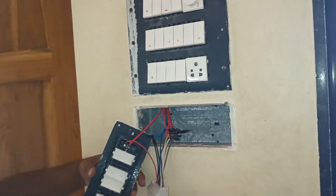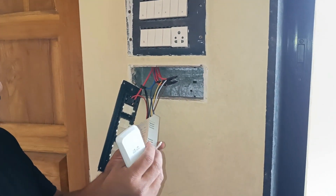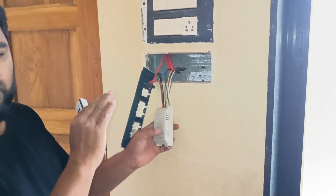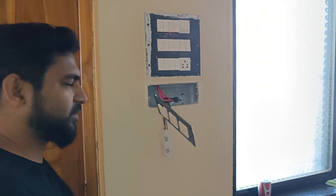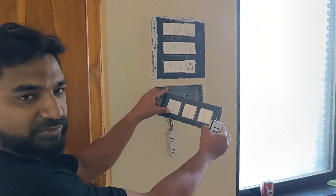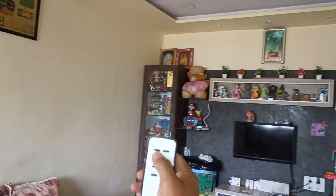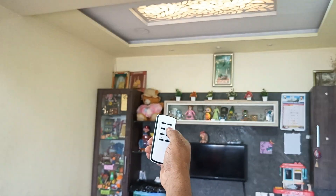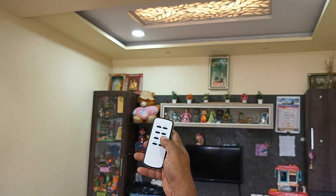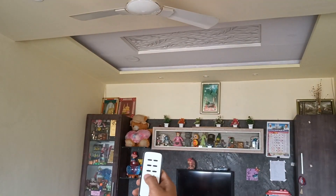This is the remote control — and this is the antenna for the radio frequency RF. Let me turn it on and we'll check whether it is working. You can see here — the master switch turns on. Now let's test them one by one. I can make each one on and off individually — three, four, five, six. The master off turns off all lights at once. You can turn them on all at a time or control individually.